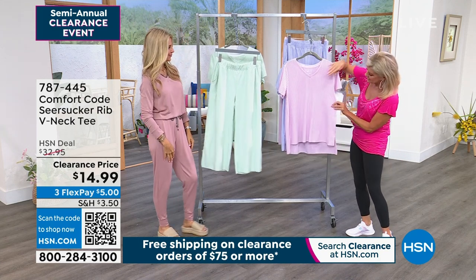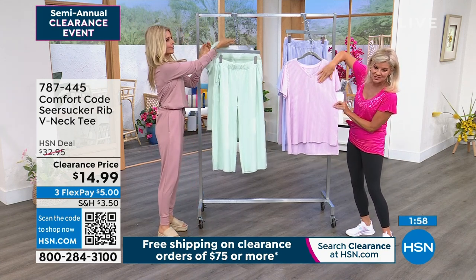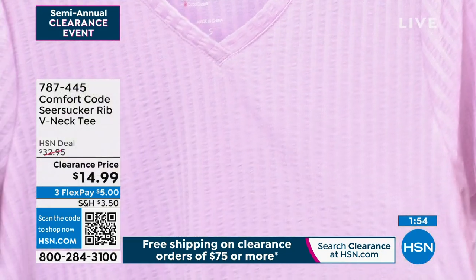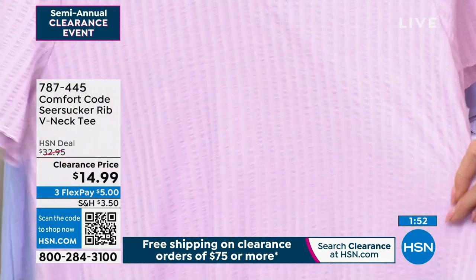That seersucker and how close we were getting - as you can see, it's that texturing of the seersucker all the way throughout the front, on the sleeves, on the back of the top. It was $32.95.